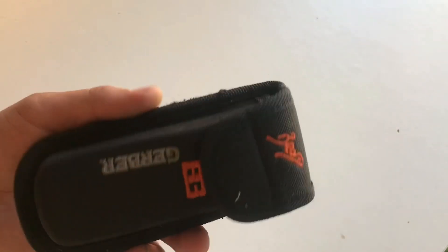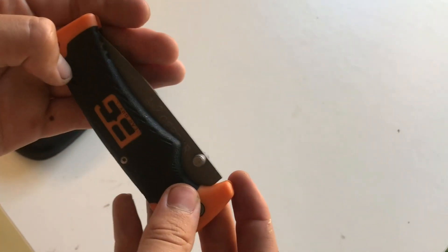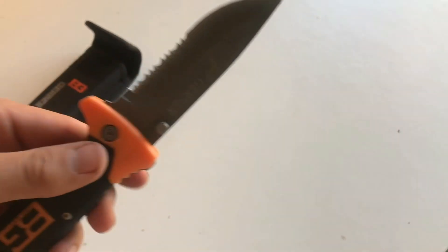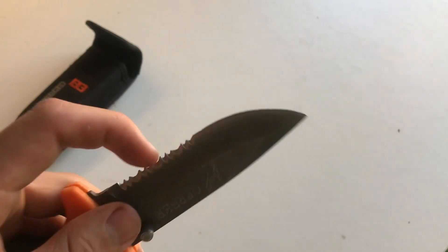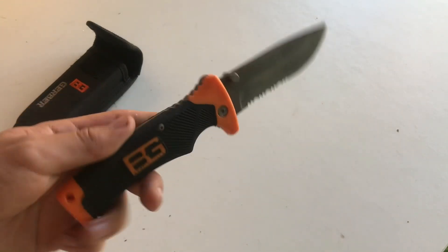This is the Bear Grylls Ultimate Survival folding knife from Gerber. It's got a nice sheath with a little belt strap. I've had this for a couple weeks. It's a folding pocket knife with a nice logo. I would not recommend it overall - it's got a kind of nice rubberized grip but this is already coming off. The knife actually fell apart on me. It's made with really cheap screws that come apart instantly.